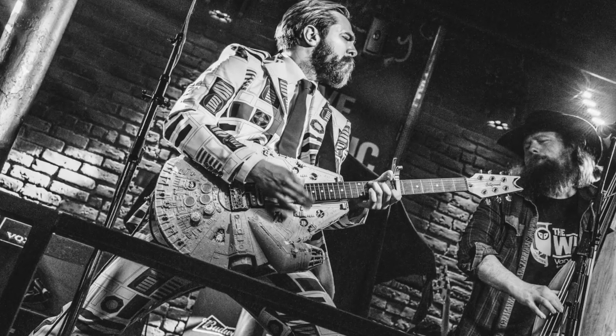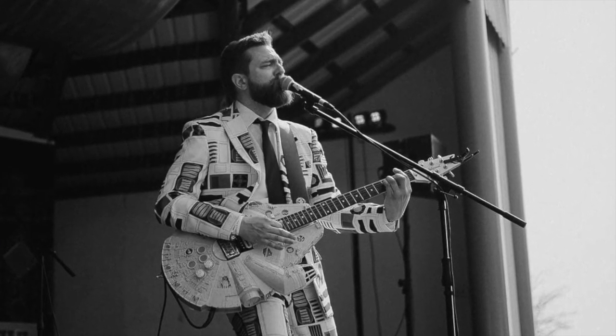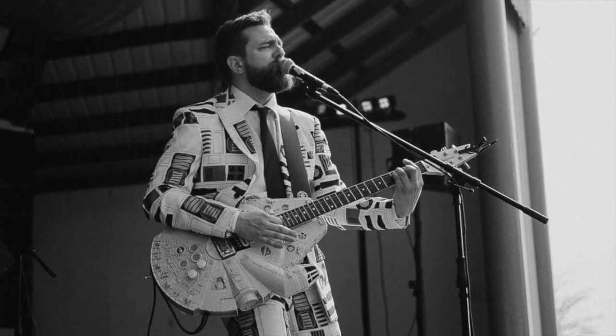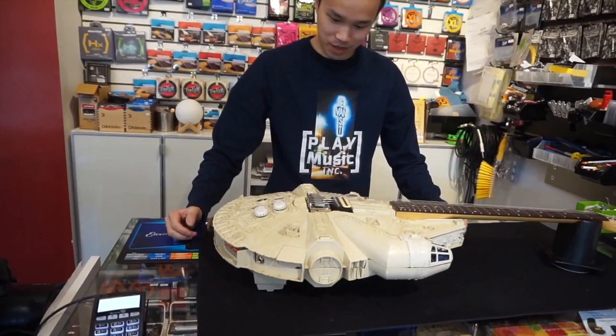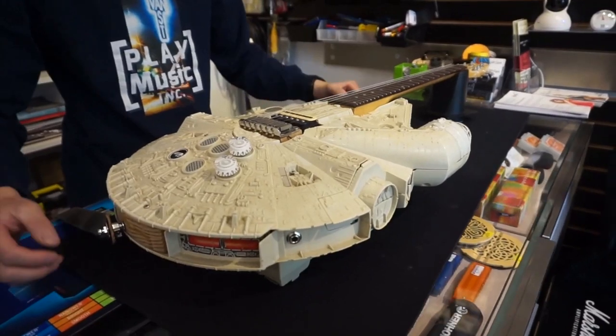This is the Millennium Falcon shaped guitar. Chinoo, what are your first impressions? It's not what I was expecting — it's so cool. I've never seen anything like this before. Yeah, it looks great. It's got some quality parts on it. It looks like a lot of heart and soul went into this thing.